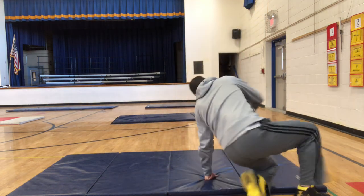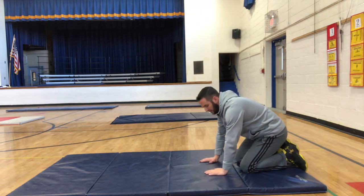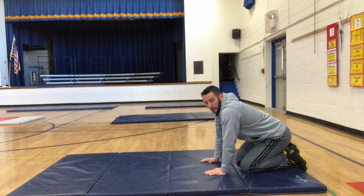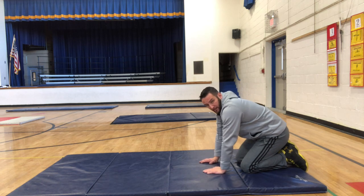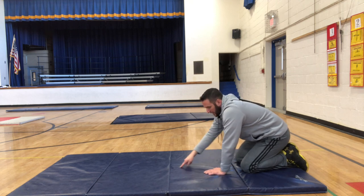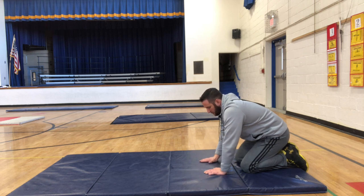So we're gonna start on the mat right over here on our knees. We are gonna put our hands down on the mat in front of us and we are gonna create a three support balance. Two of those supports will be your hands and the third one will be your head. We're gonna create a triangle with those three supports. My head will be out here in front and my hands will be back here.